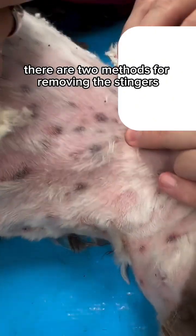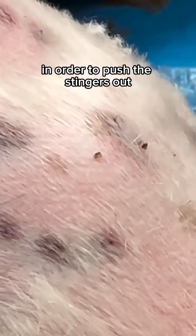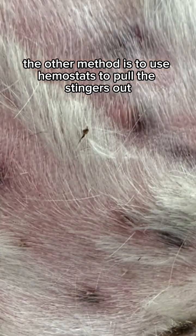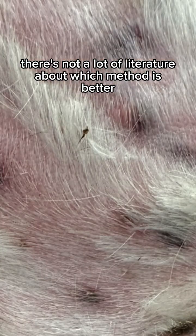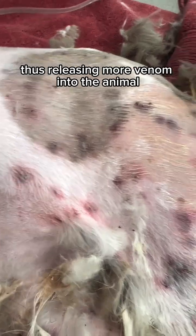There are two methods for removing the stingers. One is the credit card method where you swipe something along the skin in order to push the stingers out. The other method is to use hemostats to pull the stingers out. There's not a lot of literature about which method is better. The theory being that the credit card method is better because you're not squeezing the top of the stinger, thus releasing more venom into the animal.